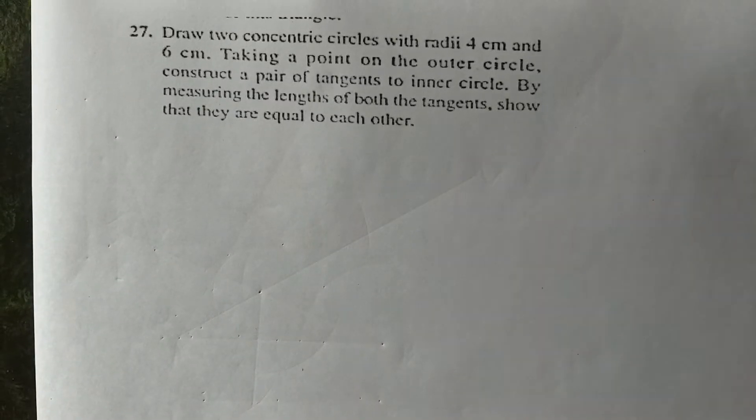Draw two concentric circles with radius 4 centimeter and 6 centimeter. Taking a point on the outer circle, construct a pair of tangents to the inner circle by measuring the lengths of both tangents so that they are equal to each other. So draw two concentric circles — one radius four, another six.